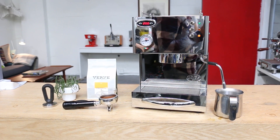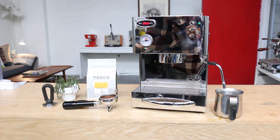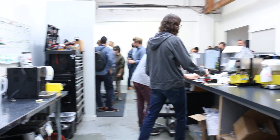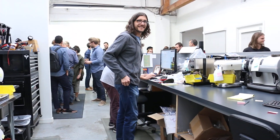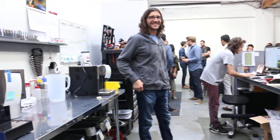Hi everyone, welcome back to Kenan Coffee Espresso Machines. All these people are here to hear about espresso machines. Here's Sam, Kenan Wisher, the one and only.